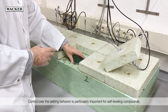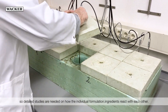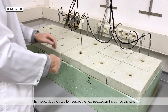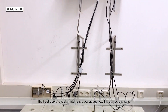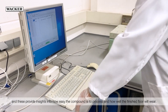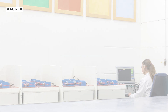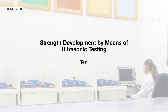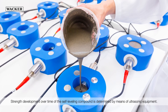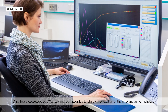Control over the setting behaviour is particularly important for self-leveling compounds, so detailed studies are needed on how the individual formulation ingredients react with each other. Thermocouples are used to measure the heat released as the compound sets. The heat curve reveals important clues about how the compound sets, and these provide insights into how easy the compound is to process and how well the finished floor will wear. Strength development over time of the self-leveling compound is determined by means of ultrasonic equipment. A software developed by Wacker makes it possible to identify the reaction of the different cement phases.